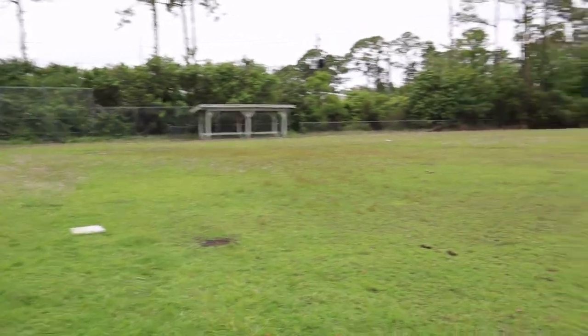So guys, this is the time we've been waiting for. We're going to go see the abandoned baseball field. Here we are, guys — the abandoned baseball field. Let's go check it out.